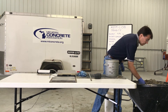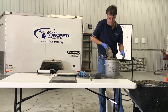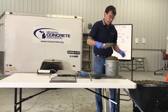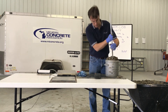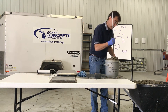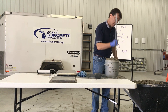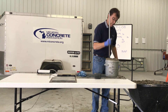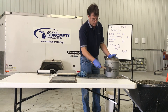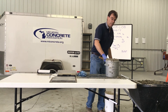For the third layer, add material so as to avoid overfilling. Rod the layer 25 times uniformly over the cross section with the rounded end of the rod. Rod through the layer and into the layer below approximately one inch. Tap the sides of the measure 10 to 15 times with the mallet to close any voids left by the tamping rod and to release any large bubbles of air.